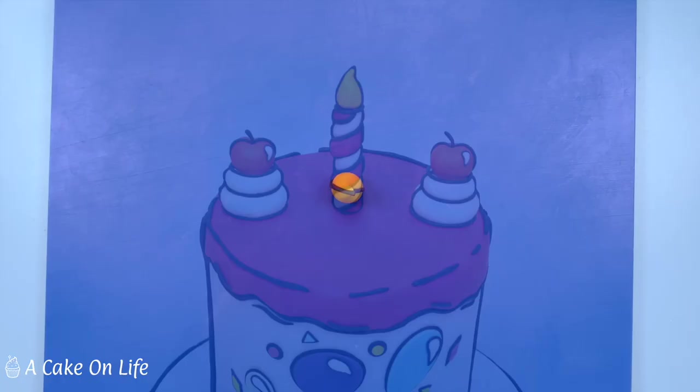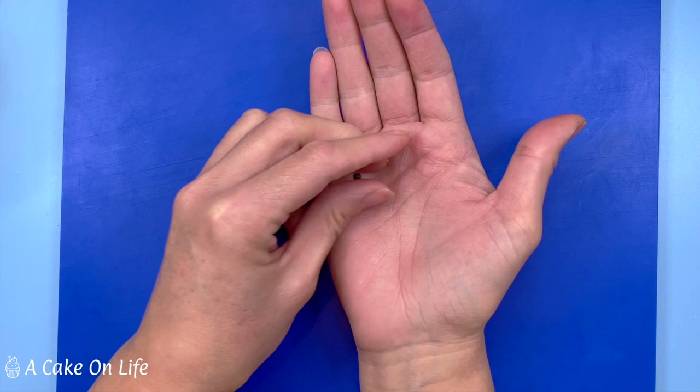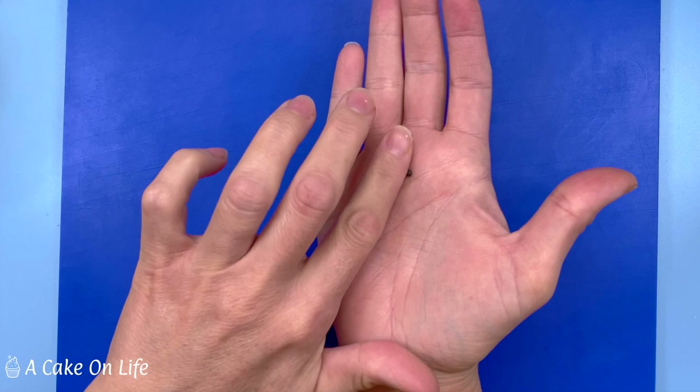Once you've inserted your candle into the cake you can stick the flame on top. I'm also making a little tiny teardrop shaped piece of black modelling paste, curving it round to be the stalk for the cherry - just making it now to give it time to set for later.